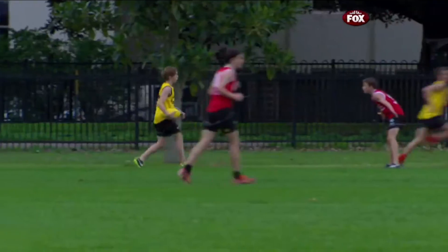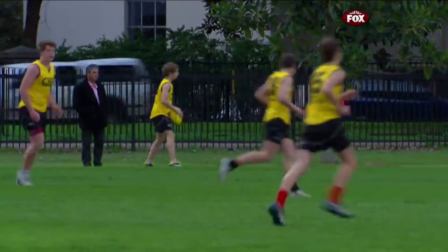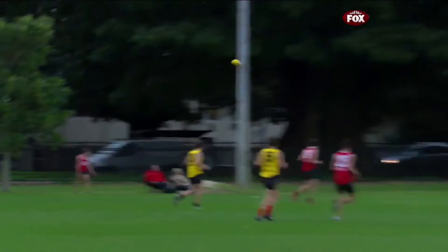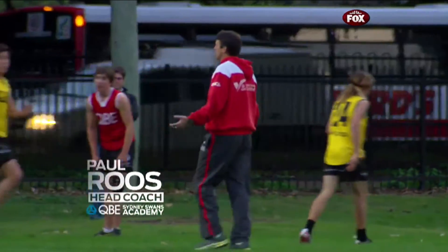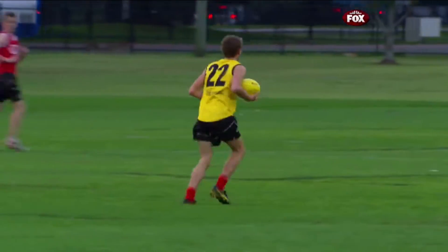Guys, we've got to get better at just hitting that little lead-up target. The problem is you waited, waited, waited, waited, and then everyone knew we were gonna kick it. If you had to kick it straight away, it would have been an easy mark.